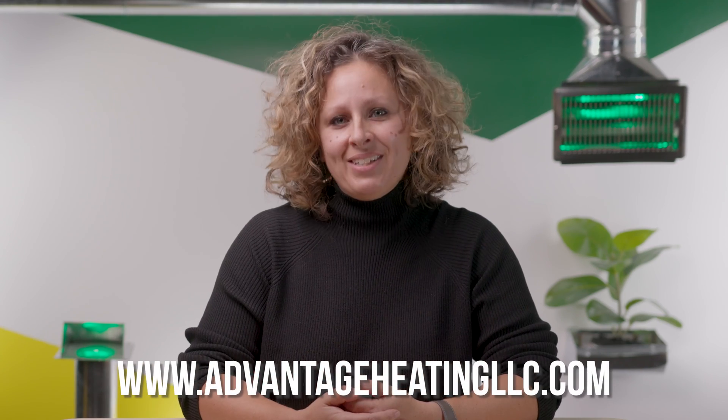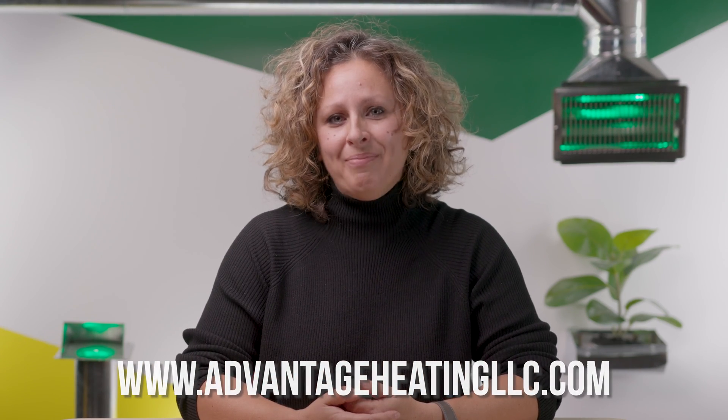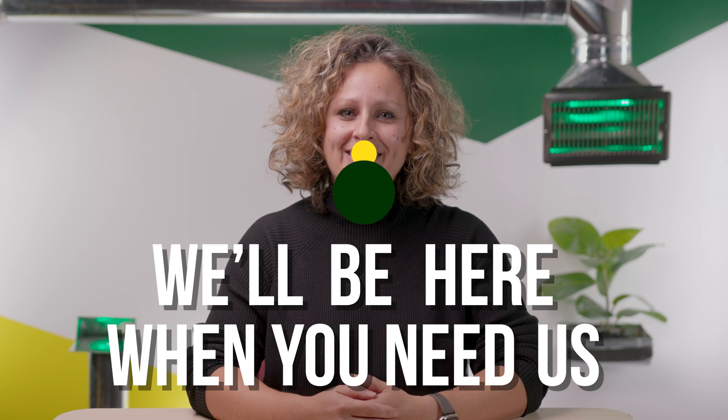Now you know if a UV light is right for you. If you have other questions about HVAC systems, be sure to check out our other videos. If you want to learn more about who we are and how we can help, visit AdvantageHeatingLLC.com and follow us on social media. We'll be here when you need us.